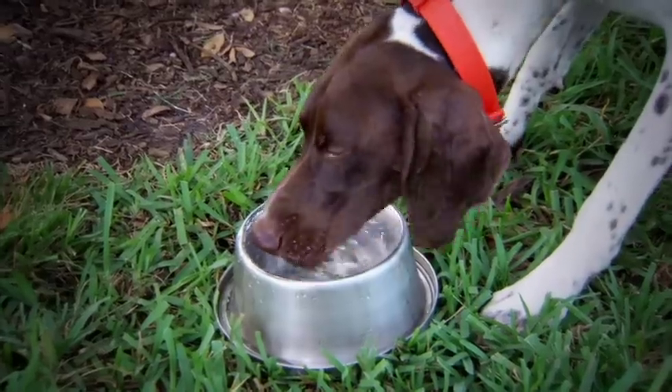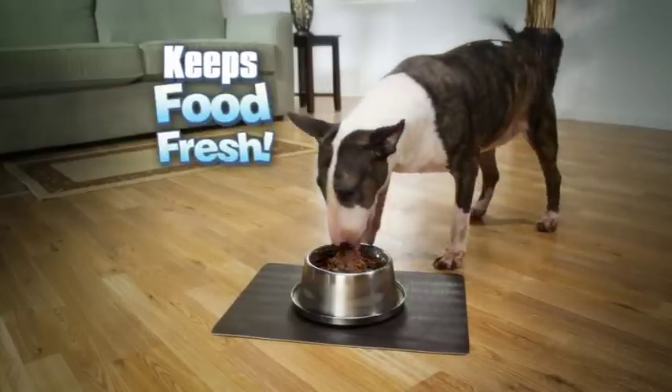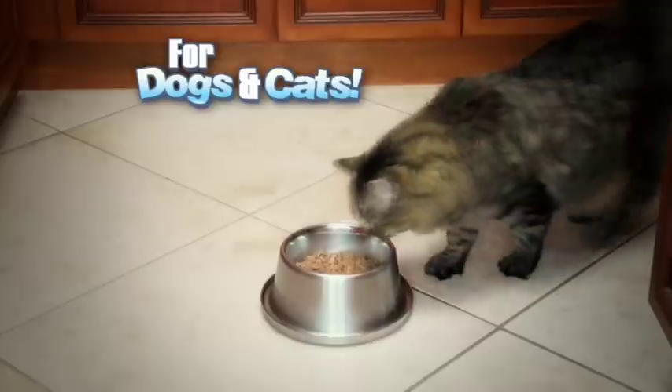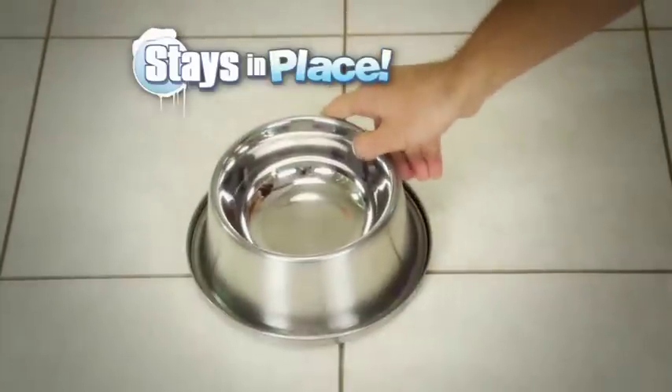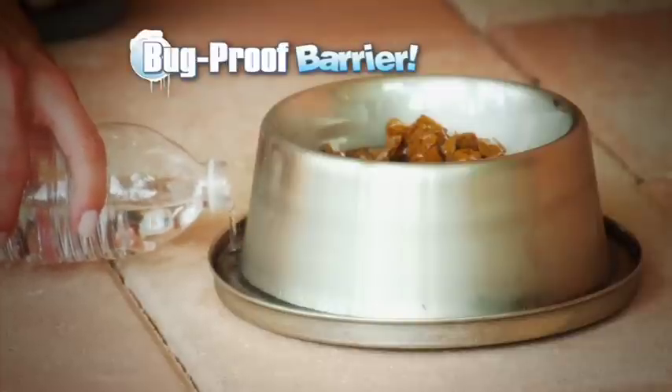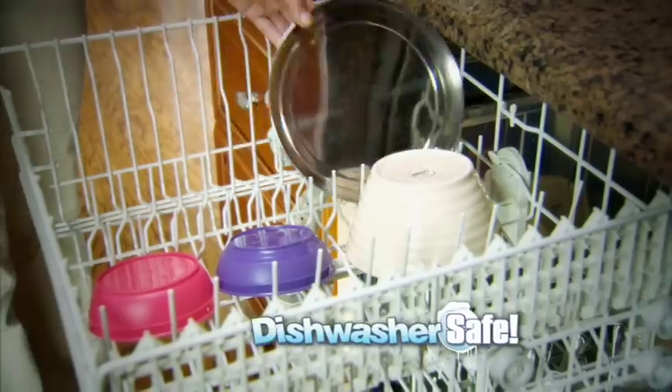Ready for a long walk or trip to the park, Frosty Bowls travels wherever you go. And it's not just for water — Frosty Bowls even keeps food fresh for dogs and cats, too. The non-skid base keeps Frosty Bowls in place, plus it has a bug-proof barrier. Frosty Bowls is tough, heavy-gauge stainless steel and dishwasher safe.